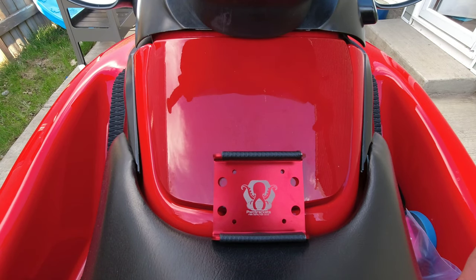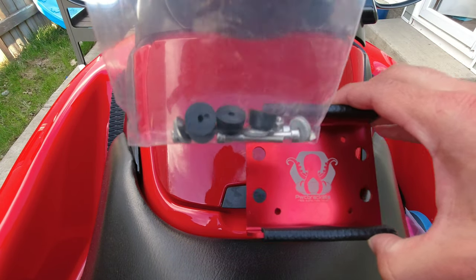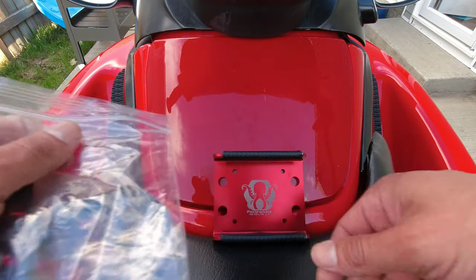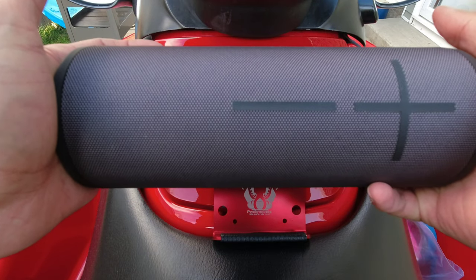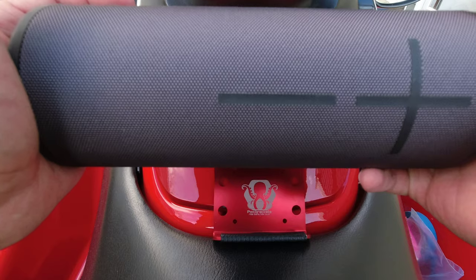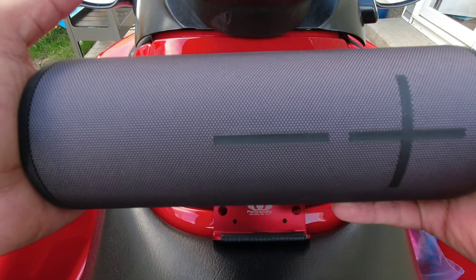I ordered a PWC bracket from Dave — this is the universal one. I'm going to attempt to put it on my 2006 Kawasaki STX-15F. This is the bracket here; it comes with some hardware and also gives you two velcro straps. I'm going to be using an Ultimate Ears Mega Boom 3. Dave does sell speakers as well, but the only reason I didn't pick one up from him is because I had an Amazon gift card.